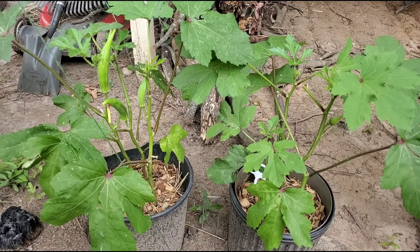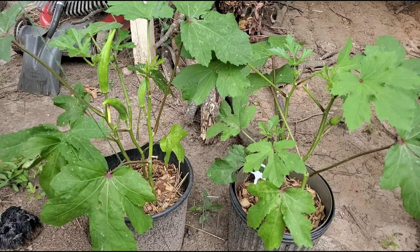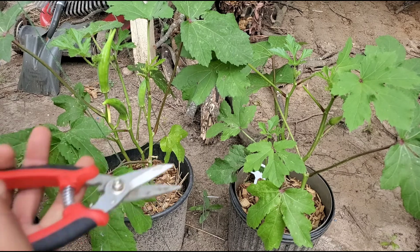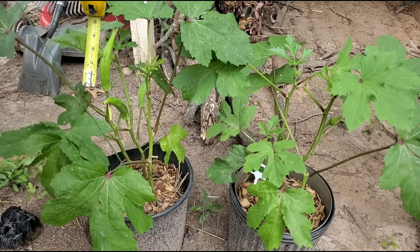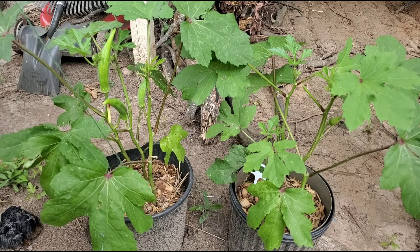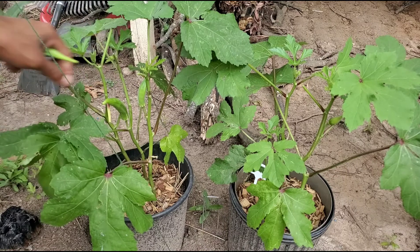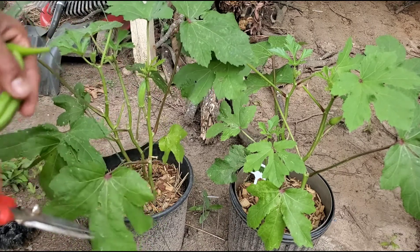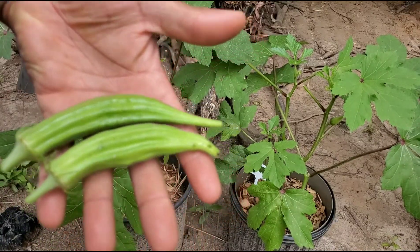These have been growing for about five days and two of them are now ready to harvest. All you have to do is cut them at the tip with your pruners. I usually let mine grow anywhere from four to five inches, and this one here is exactly five inches. If you let them grow too far they will get hard and woody and the plant might stop producing. And that's all there is to harvesting your okra.